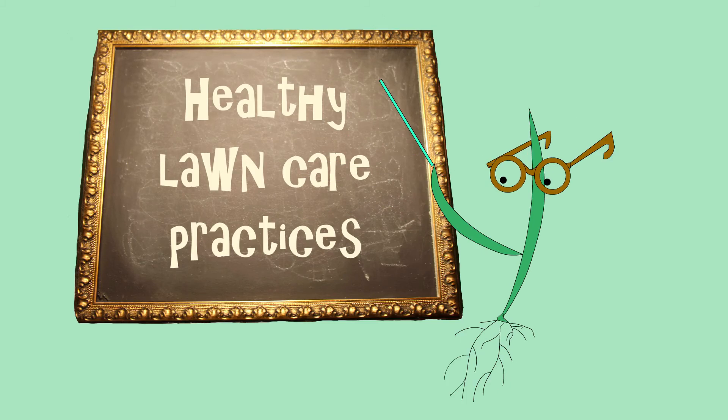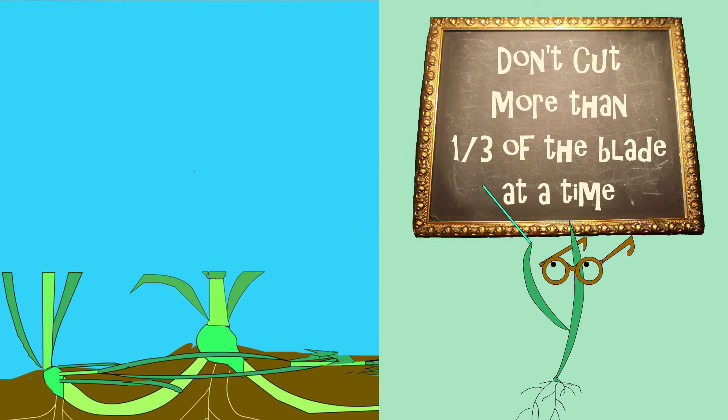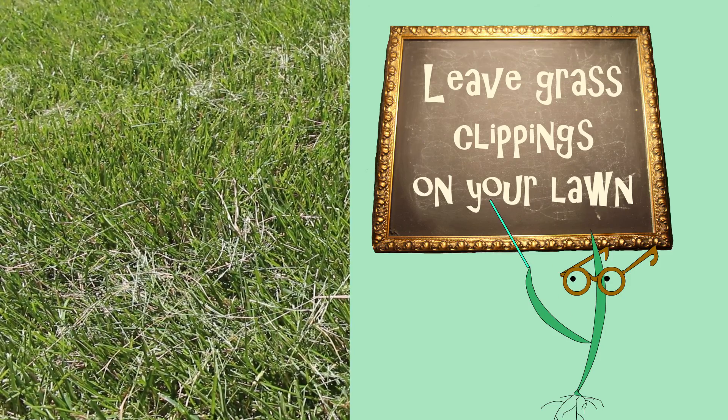Practice proper mowing habits such as mowing at about 3 inches height, not cutting more than one-third of the grass blade off each time, using a sharp mower blade, and leaving the grass clippings on the lawn.